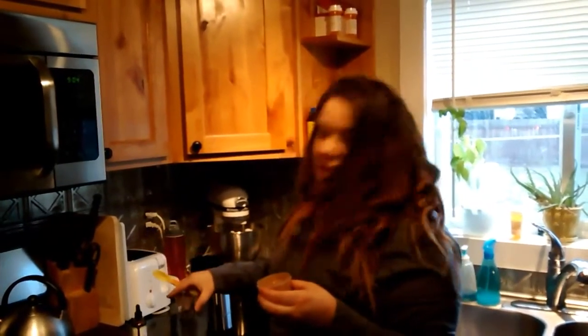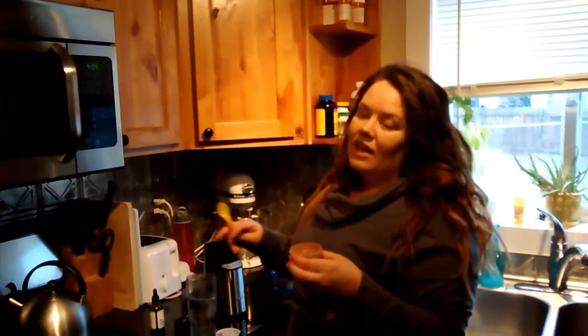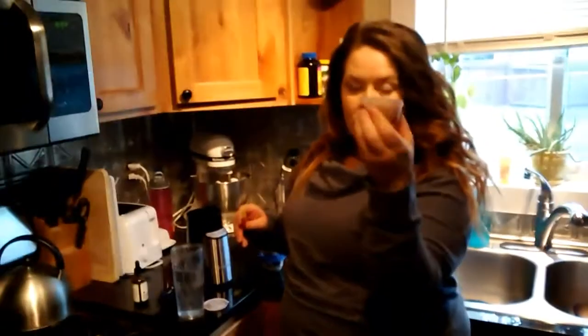I keep these in my fridge because by the time you pull out four ingredients it just makes more of a mess and takes longer, and it just becomes irritating day after day. So I have these little fat bombs ready to go.